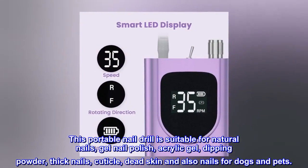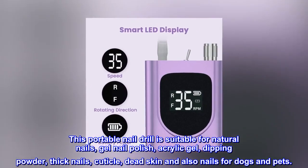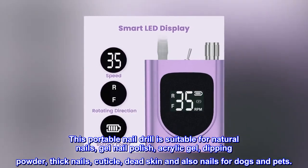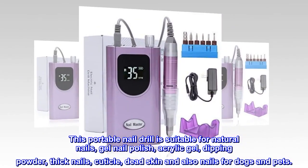This portable nail drill is suitable for natural nails, gel nail polish, acrylic gel, dipping powder, thick nails, cuticle, dead skin, and also nails for dogs and pets.